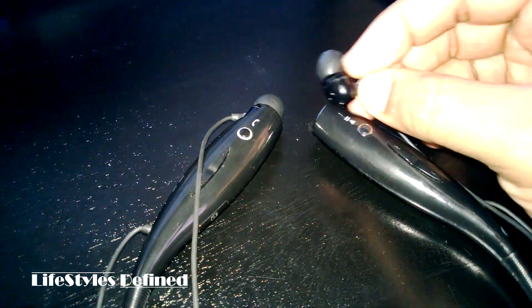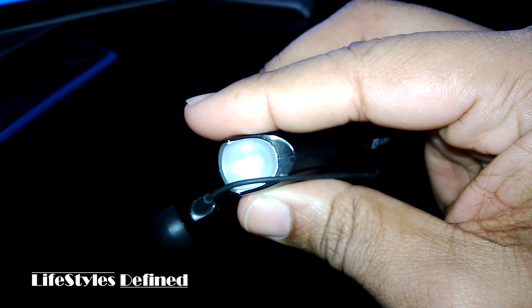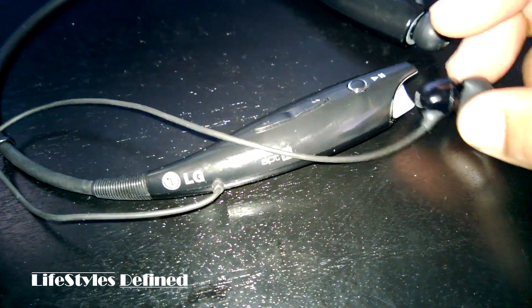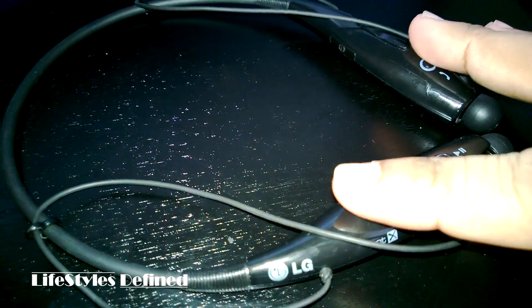What makes these special is this little horseshoe design here — it essentially rests on your neck. When you want to listen to music, you detach the headphones, which are attached to this base via magnets. Let me show you: there's no trickery, it's just a magnet that rests on the end here. It snaps right in — see that? You let it go and it snaps right in.